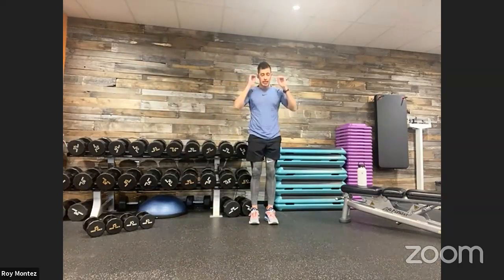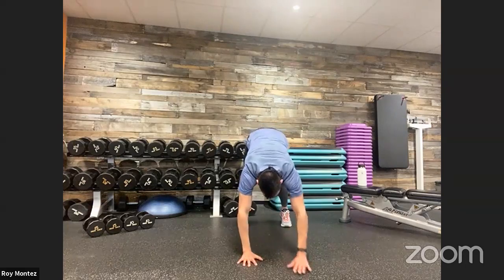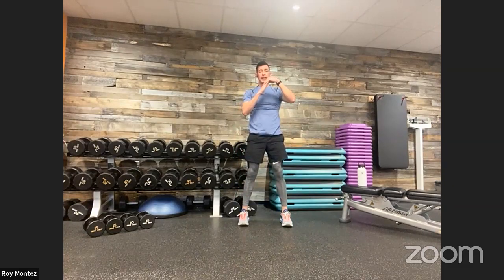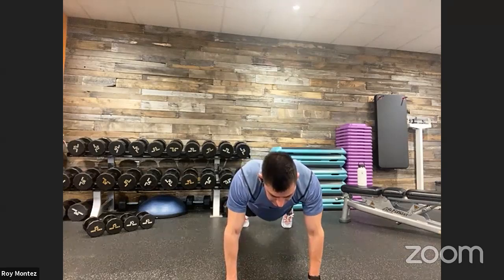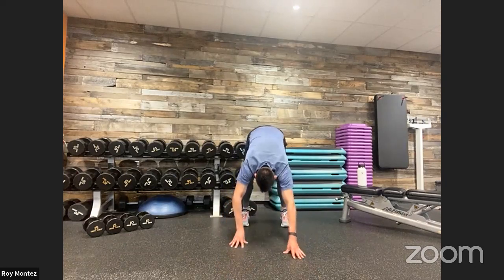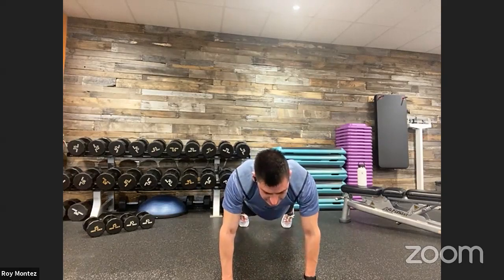Let's go into some inchworms. Warming up this core — working on stability and control. As you extend down and touch those toes, you'll feel a stretch in the hamstrings. Slowly walk it out in a controlled movement to high plank position. You can rest there for a second, then retract back up, reload, stand tall, really elongate and extend that spine. Hands tracking underneath your shoulders for the most support. Think about that breathing into the high plank position.